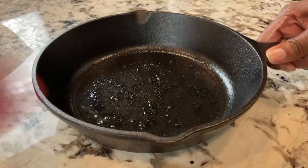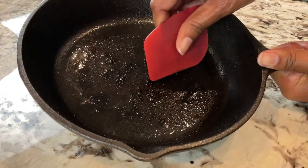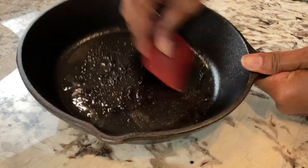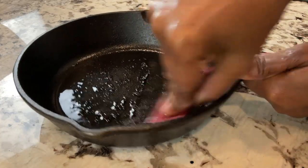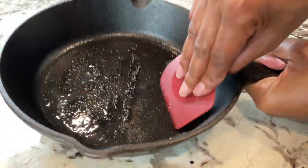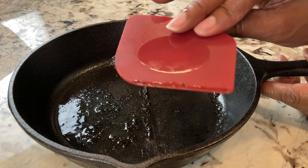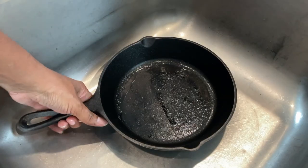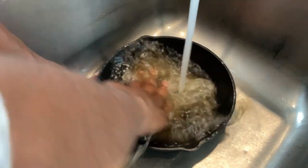Now with the skillet that had more of a sticking issue, we have a couple of options. I can use this scraper and just simply scrape with a little elbow grease to scrape away those stuck parts — it's not really that hard. I'll do about half of it to show you. As you can see, I can just wipe that right away. Alternatively, you can take the little chainmail washcloth, run your hot water in the skillet, and while the water is running, literally just scrape using the chainmail.